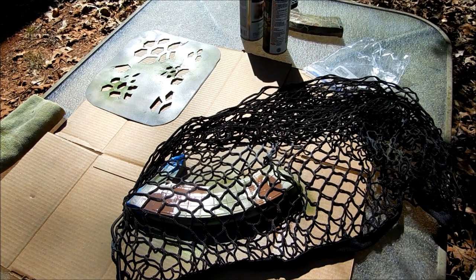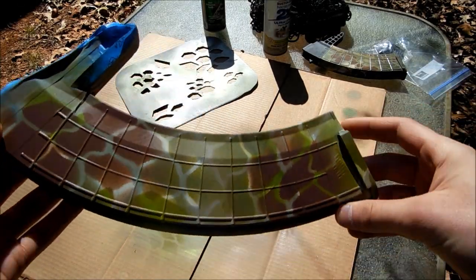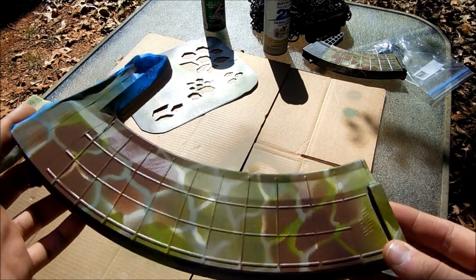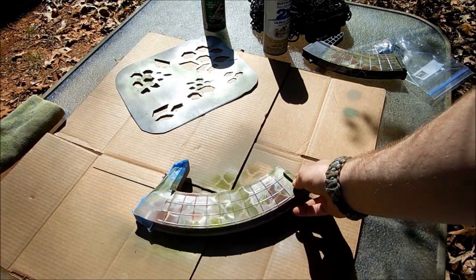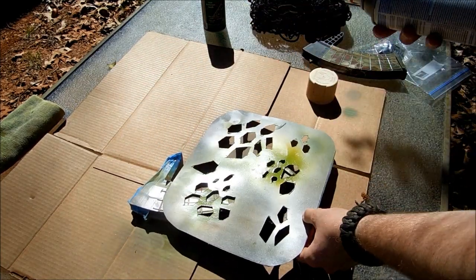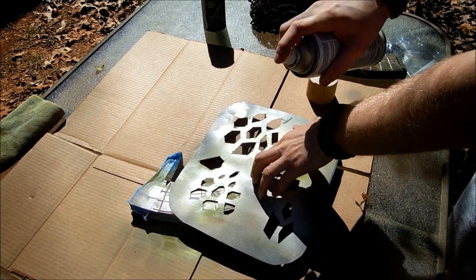I'm going to let that dry and check the pattern out after the trunk mesh netting — and man, that is pretty sweet. There are about two more things I'm going to do before the clear coat. I noticed some things, so I'm going to add a little bit more white — a little more vanilla — in there to kind of break it up, right in the middle, trying to get a good pattern.